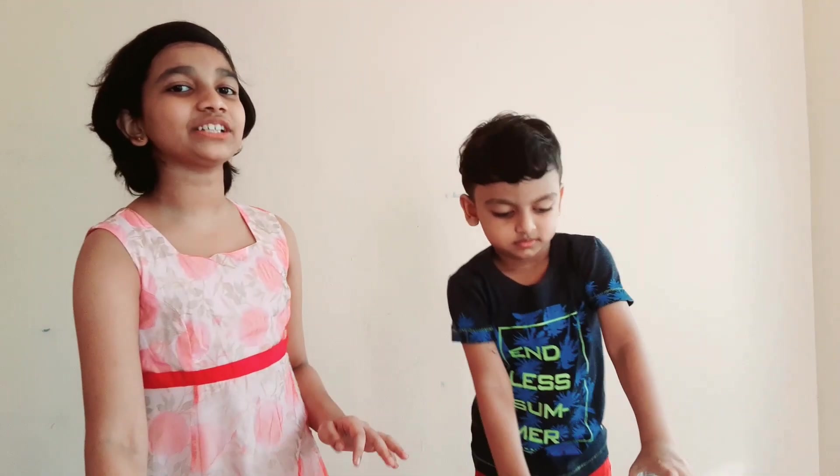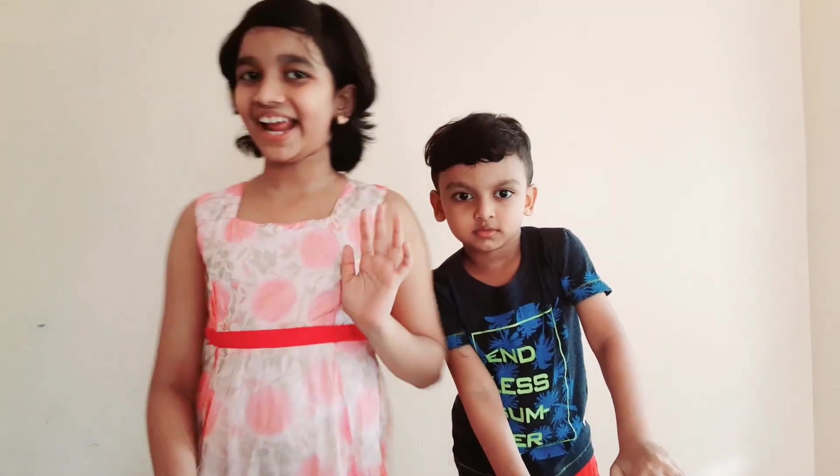I hope you liked this video. Please like, share, and subscribe. Bye!